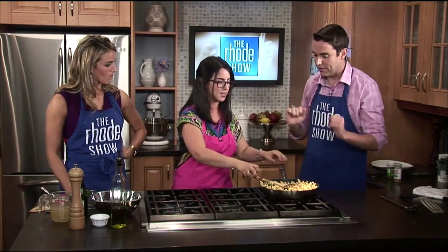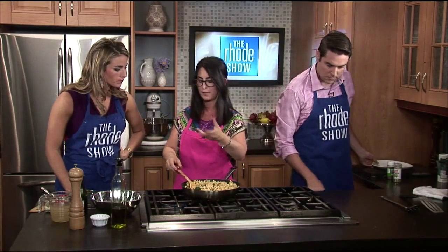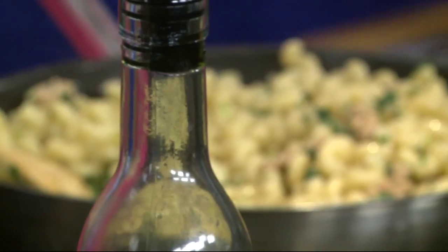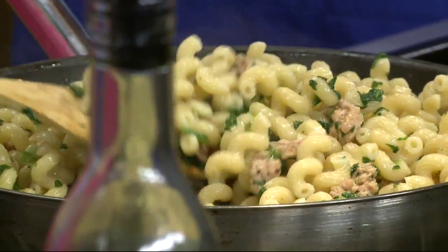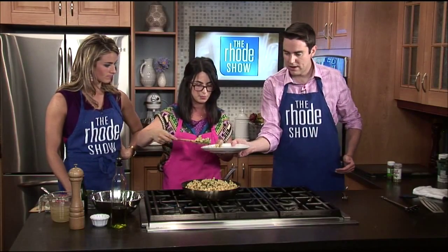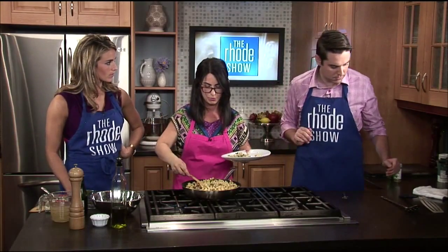This looks good. You get a little bit of liquid in there, but that's okay. We did leave a little bit of pasta water in the bowl as well — that has starch from the pasta in it, which thickens it up. Chef Lexi, I'm ready. Thank you so much. We'll give you guys a little plate here and put it all together.